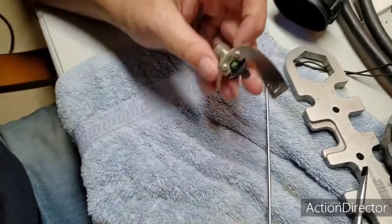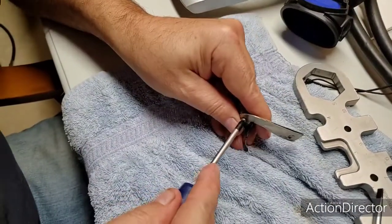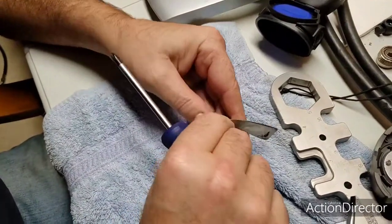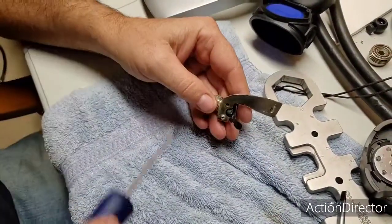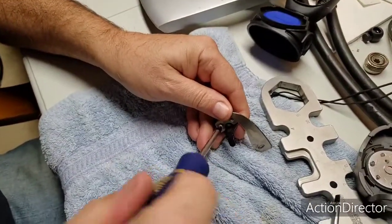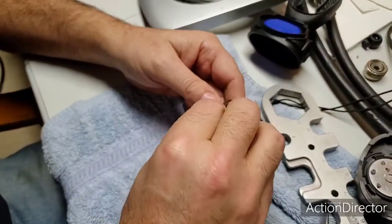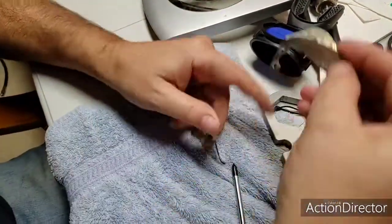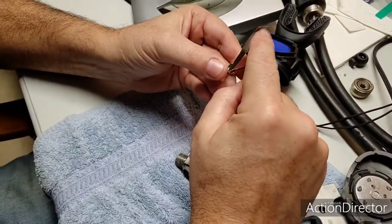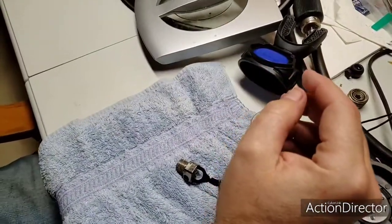We're going to freshen that apart. Be careful with these screws because you can strip them. Your two fins — you have heat retention and moisture retention. The dimple goes in between the two, and that can go in there and get cleaned.